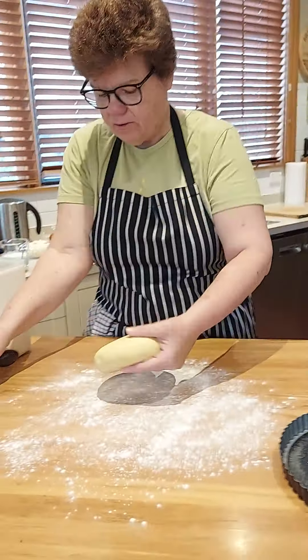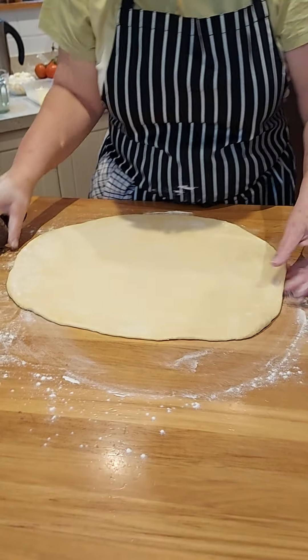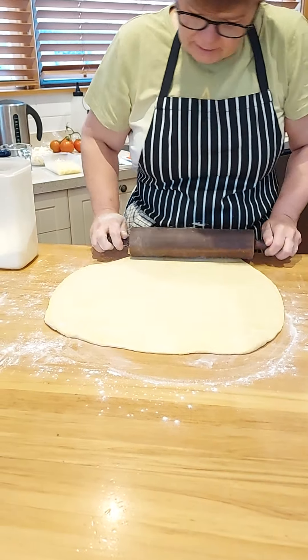I'm going to roll it a bit bigger than the actual tin. Always make sure it moves around on the bench — that way you won't get it shrinking in the tin.